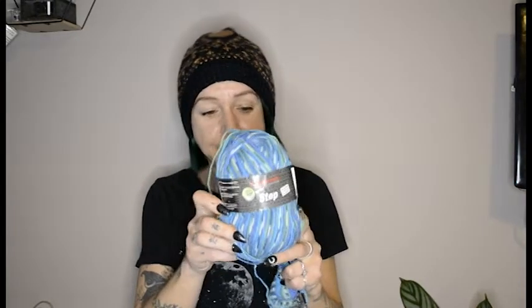The yarn on these is Austermann Step, colour 0329. It's a 100g ball so there will be enough to make some little matchy-matchy ones for a niece. I like these and I hope Abby's going to like them. They are just simple toe-up vanilla socks following the free pattern I put out on Ravelry and on my website. On Ravelry my designer name is Elspeth Willis because that's my actual name.